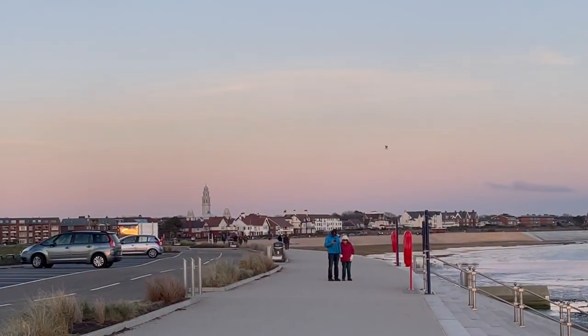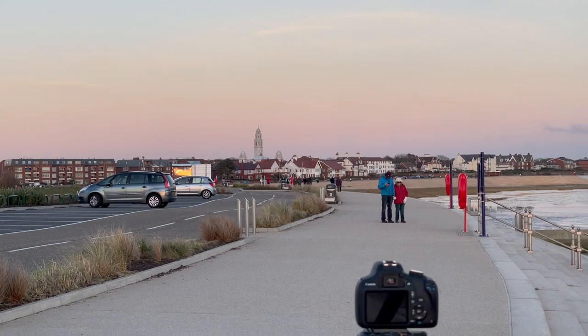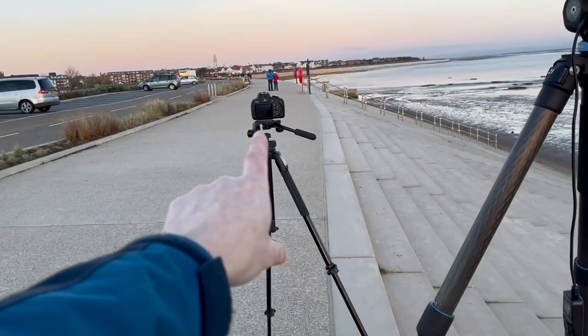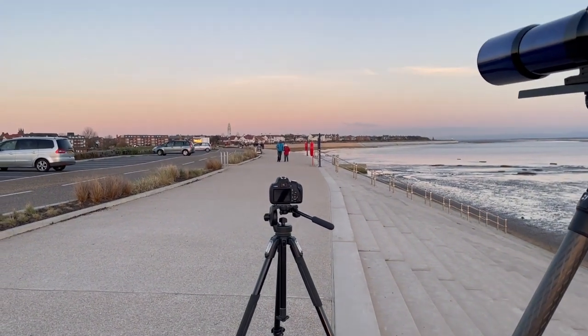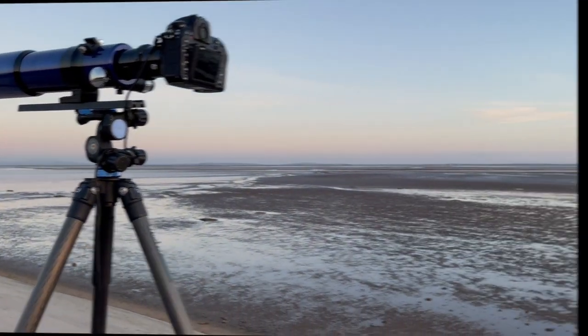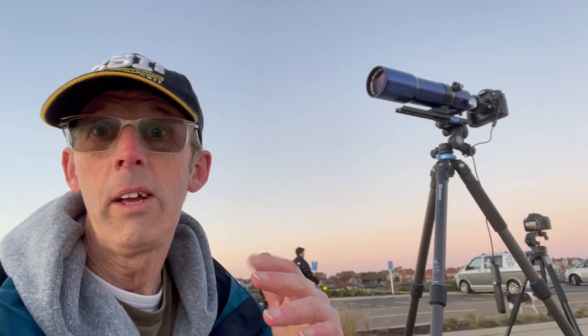I'll just zoom into the church so you can see it — it's looking really good. I've got this camera down here for recording the belt of Venus, so I'll record a time lapse of that. I've also turned the telescope around and it's facing the sun now — I'm taking some pictures of the spectacular sunset. It's absolutely amazing. No need for filters because the sun is so low down.